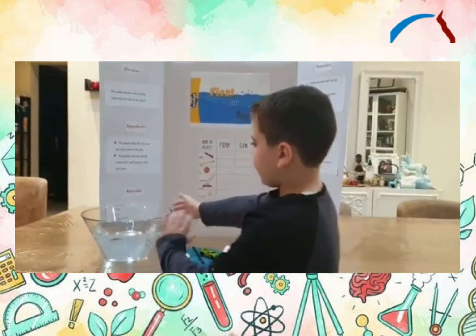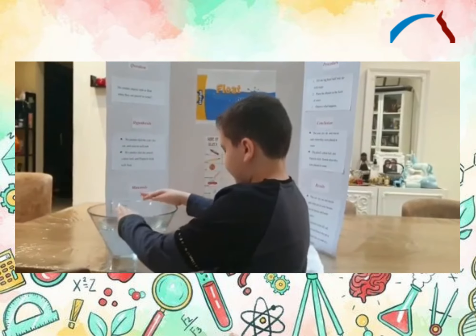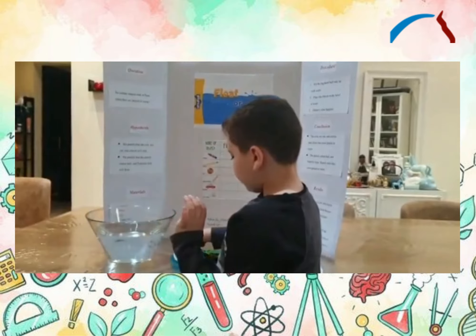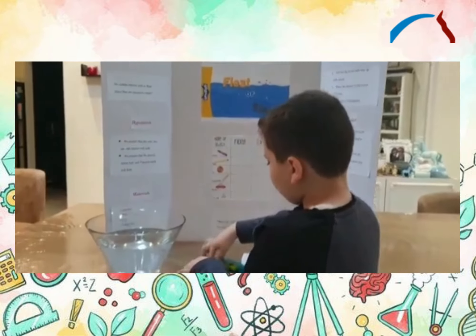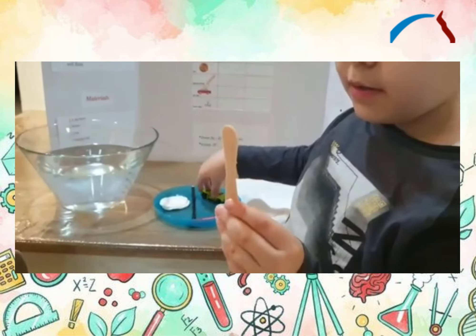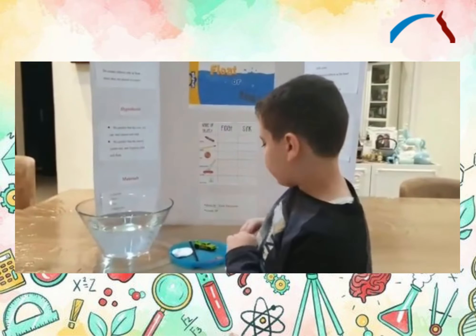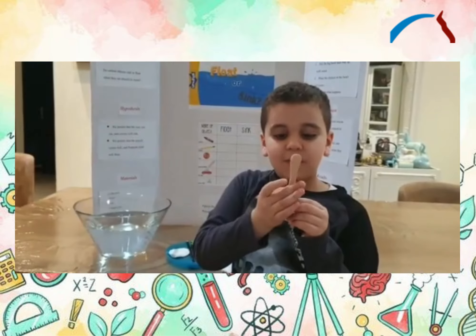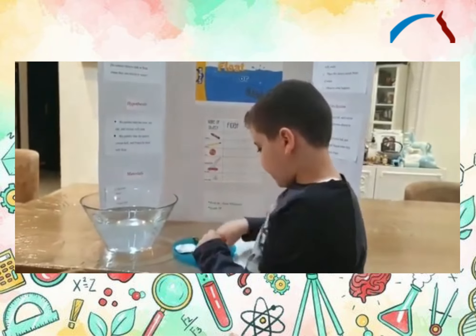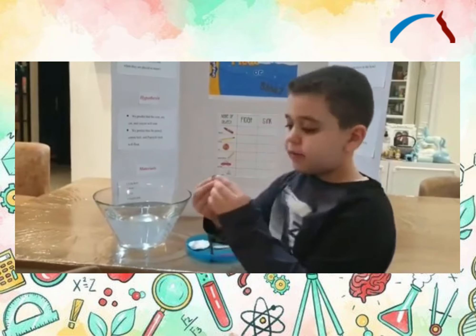We need a red board inside the water, and we need a cotton board, and then sand and dust. And water. We also need a wooden stick and a crayon.